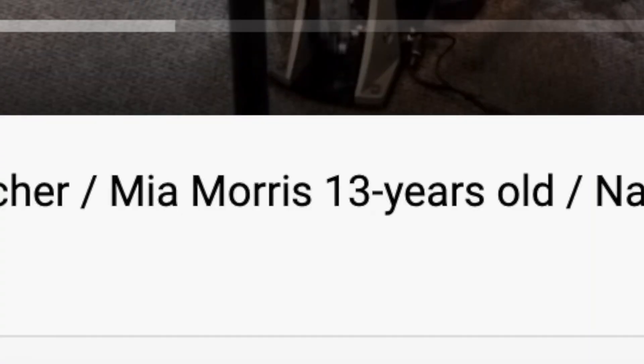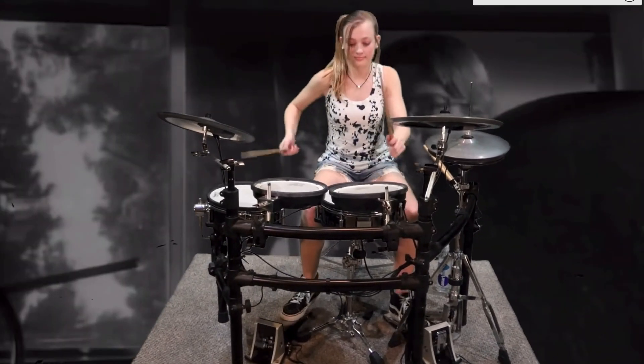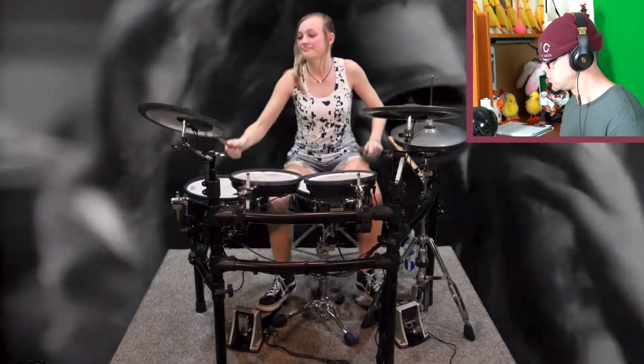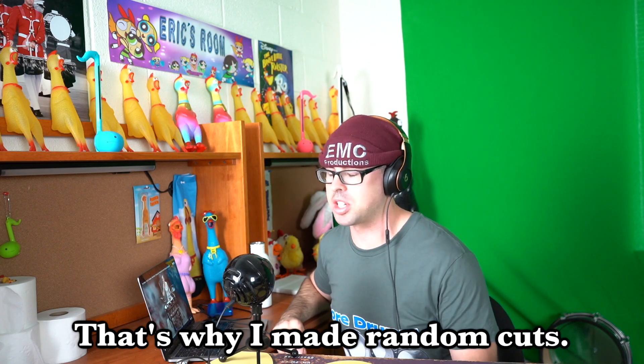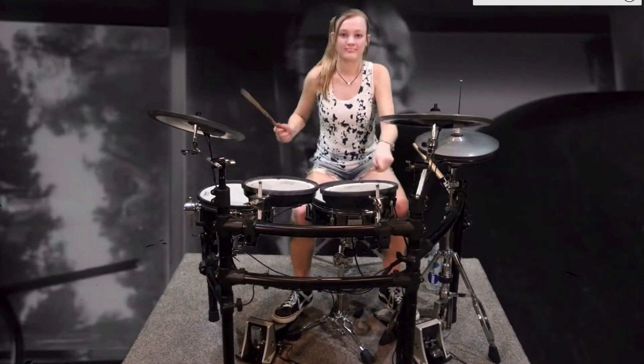We have a 13-year-old female drummer. I definitely appreciate the green screen editing in the background — that's pretty epic. I'm not exactly sure if what we're hearing is her playing or if that is just the original soundtrack. But either way, I can tell she knows the part. She's playing the herta part on the floor tom and the shuffle bass on the double bass drum, getting all the high tom accents in there. I thought it was very true to the original.